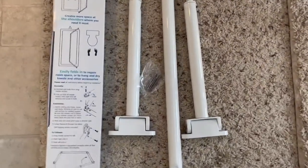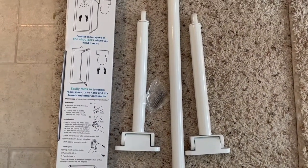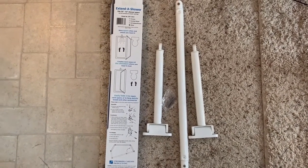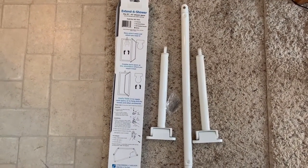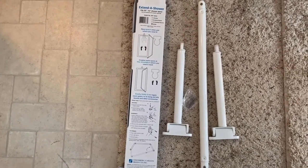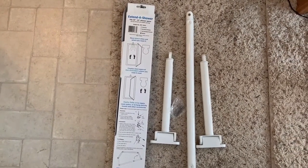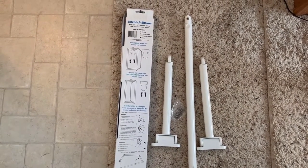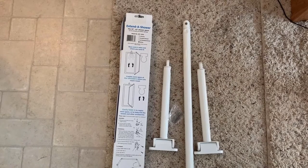The kit includes two short pieces, some stainless steel screws, and a long extension. Instructions are on the back of the packaging. These are quite heavy pipes compared to what I just took off — that was a light metal shower curtain rod covered in a plastic sleeve.